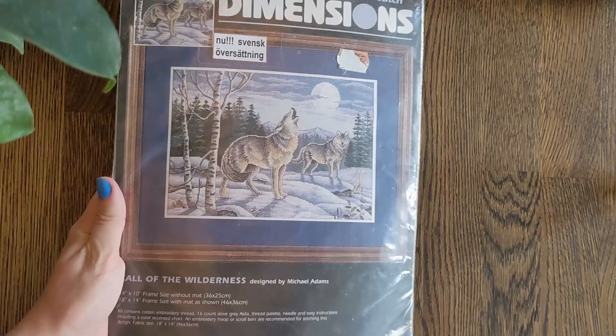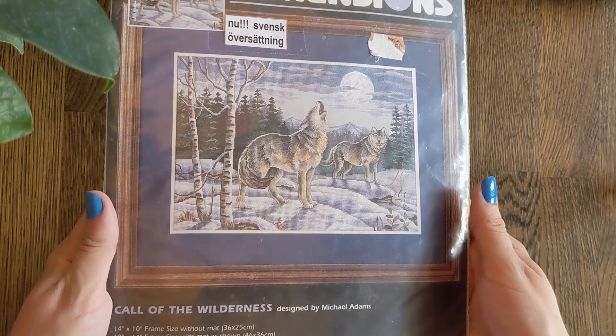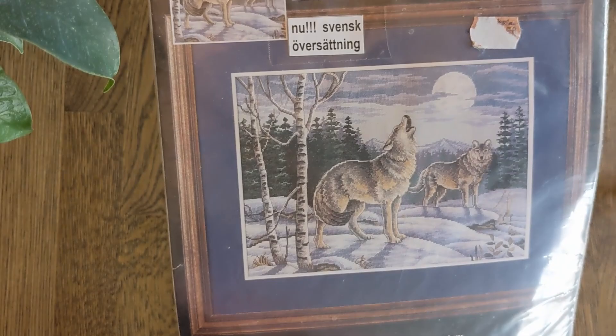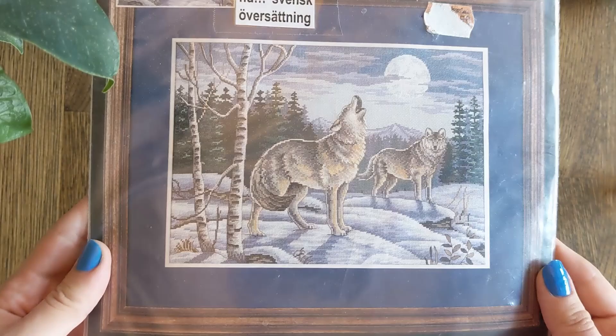Then we have Call of the Wilderness by Michael Adams. This one has been opened and re-put back together again because when they sell them in Sweden, for some reason the store puts in Swedish translations of the pattern themselves, so they have to open it to do that unfortunately.